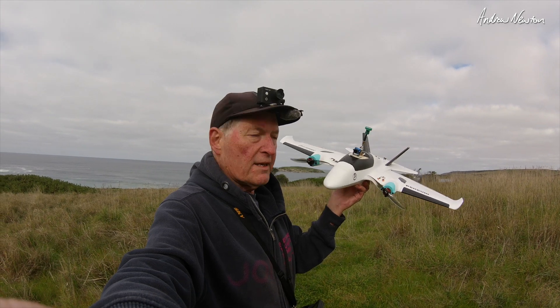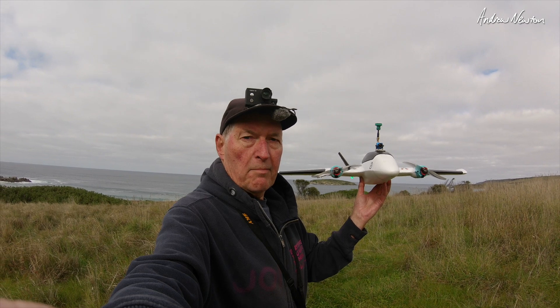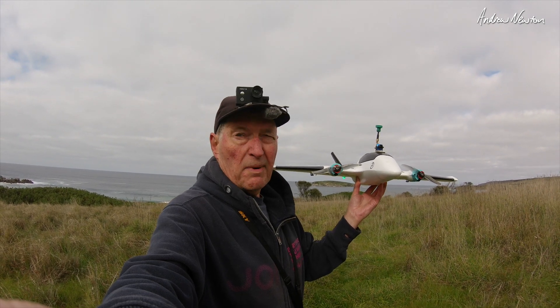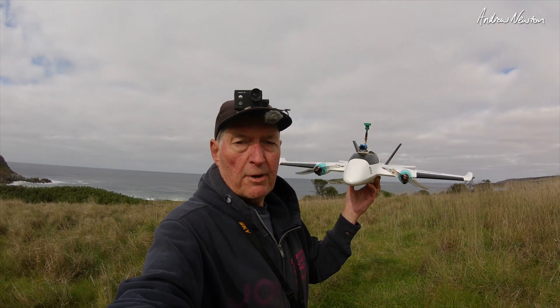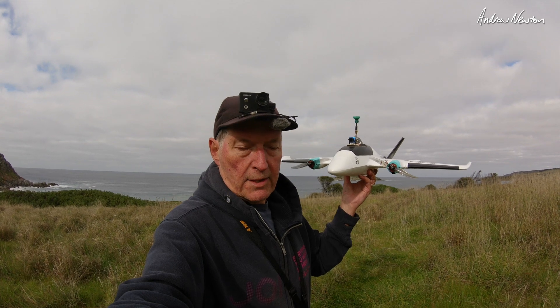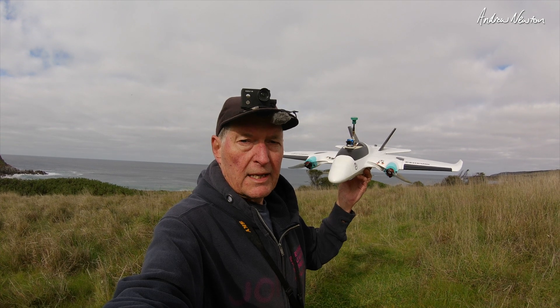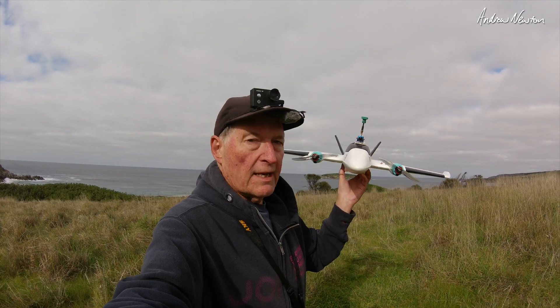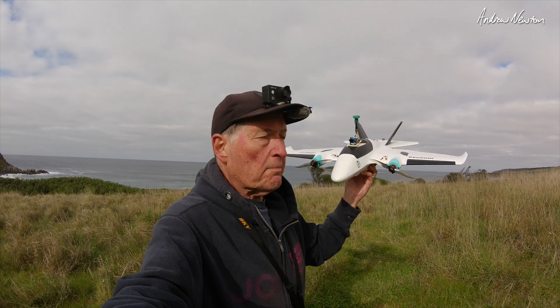Twin props — they are 2400 kV motors with 6x2.4 props, and the way the ESCs are programmed, the props are rotating out of the top. The BLHeli ESC means you can reverse the direction just in BLHeli Suite if you want to. But I've mounted the props so that they do rotate out at the top.